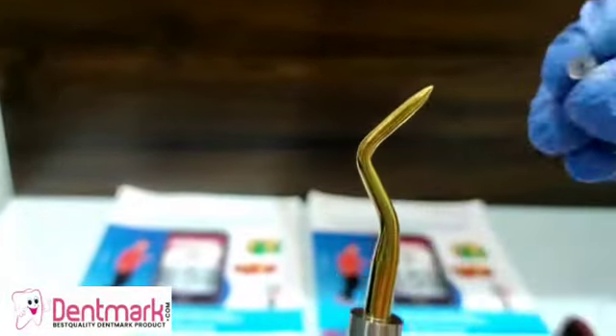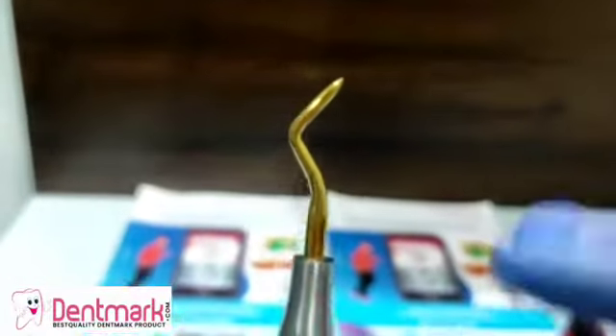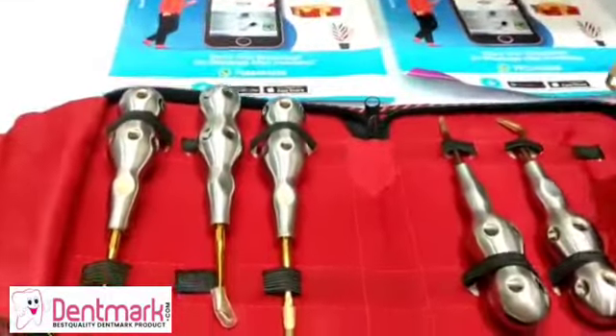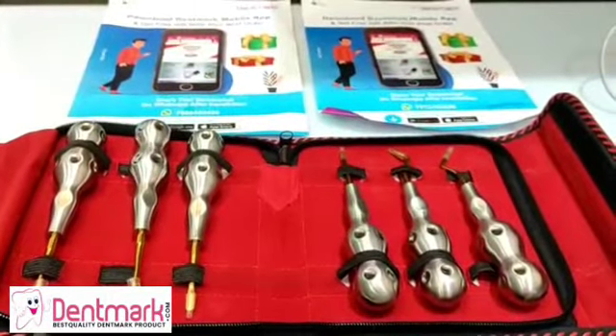All six pieces are available on our site, dentmark.com. You can also download our application, Dentmark. Please like and subscribe.